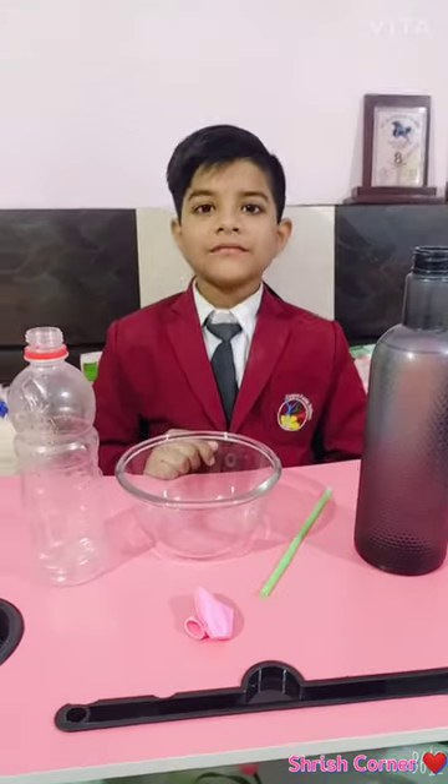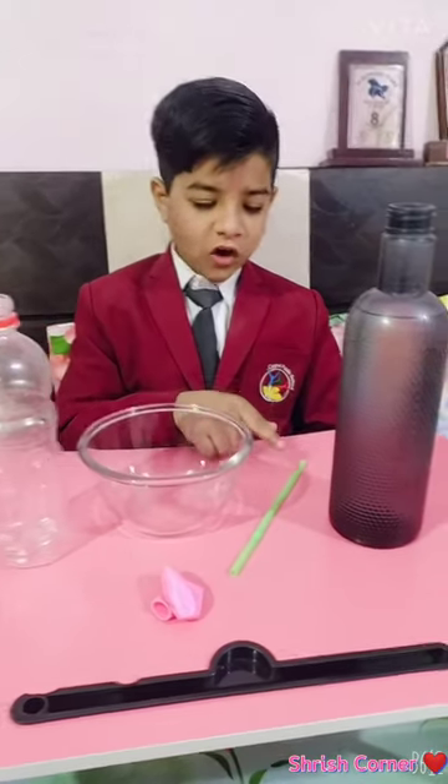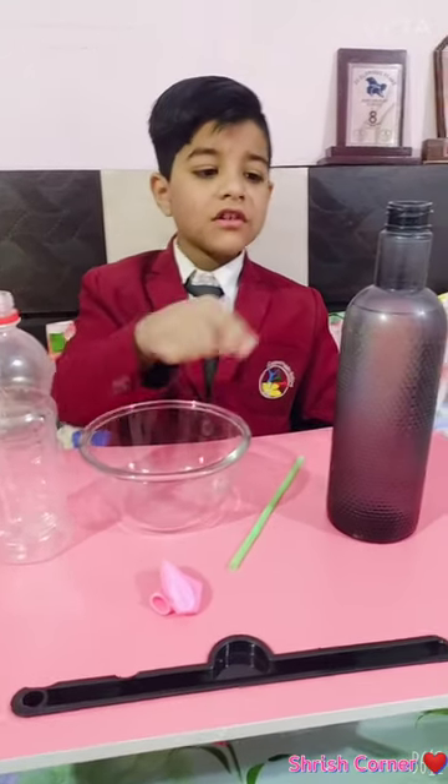I am making the balloon experiment. We need a bowl, bottle, straw, balloon, and water.